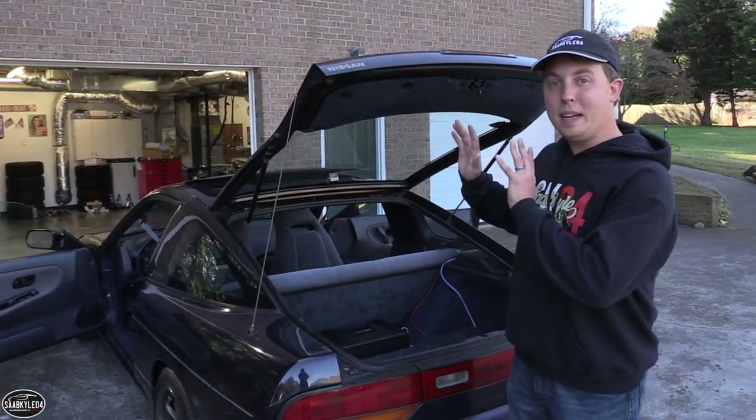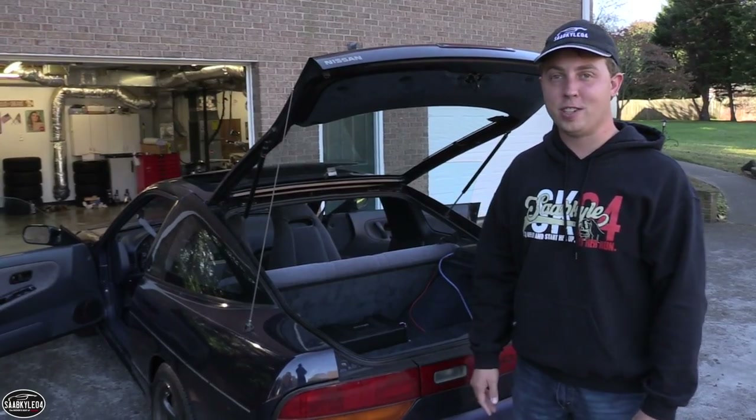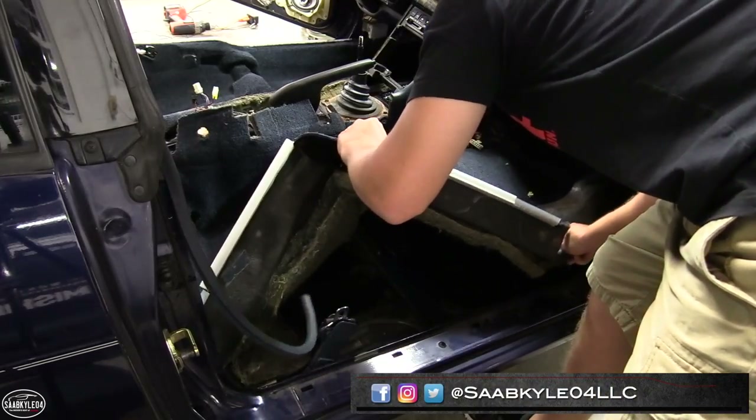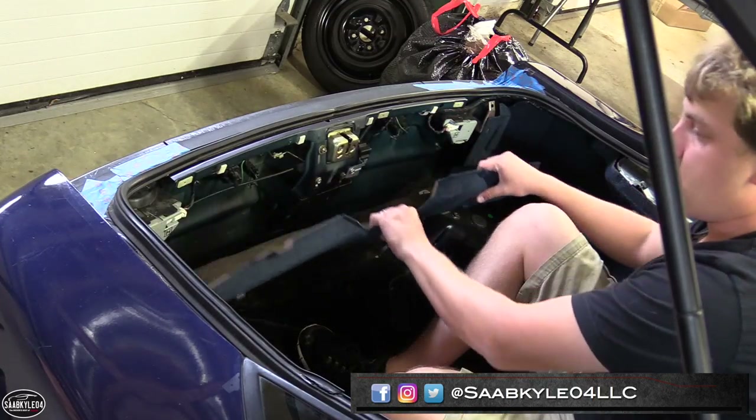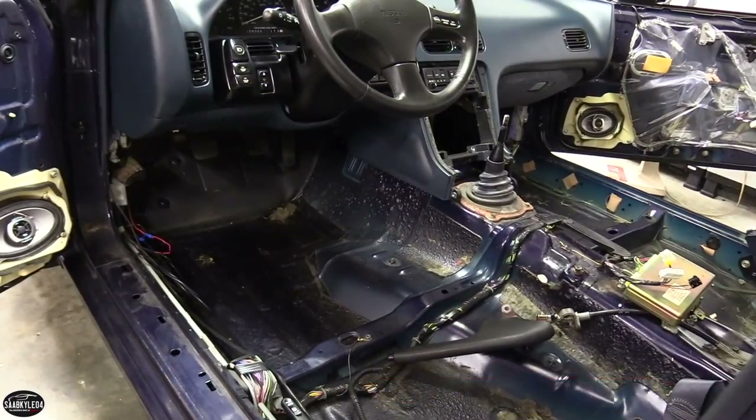What's up everyone? This video has been a long time coming. It's part two of the 240's interior restoration. It was super labor-intensive and took about three to four months to film, but the results turned out fantastic. I can't wait to walk you guys through it.